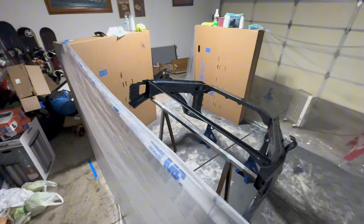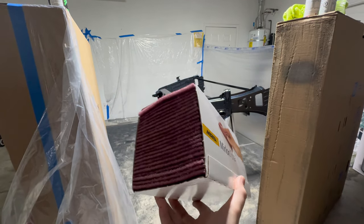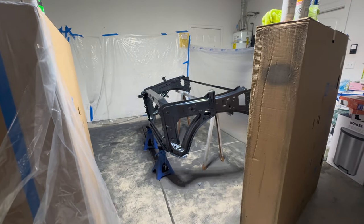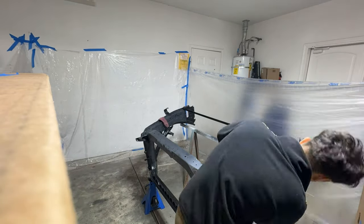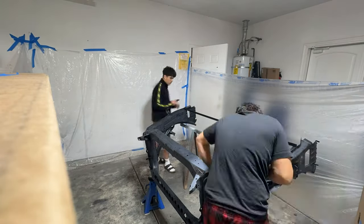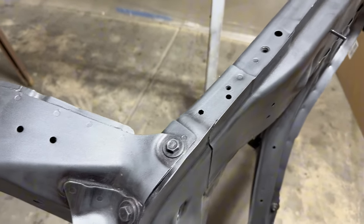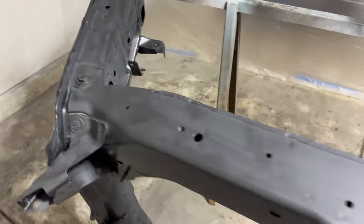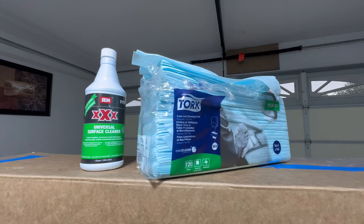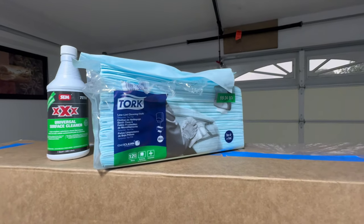First, the most annoying part is sanding the whole radiator support frame. For that we're using these reusable scuff pads — just a couple of them to finish the whole frame. We got done with the sanding in about 30 minutes using two scuff pads. I'll show you guys the box. After sanding, the next step is cleaning the whole support frame. These are the materials we're gonna use: surface cleaner and some shop rags.